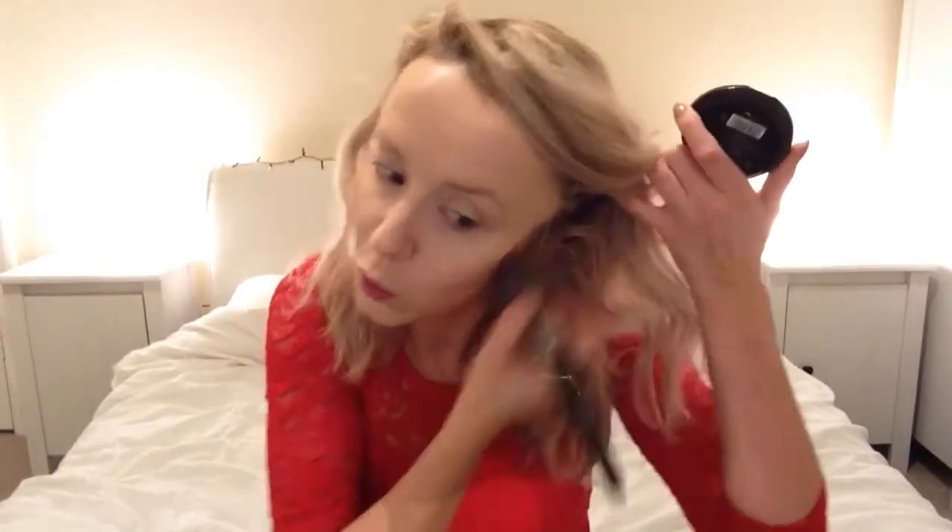For bronzer, I'm going in with the Makeup Revolution baked bronzer in shade Ready to Go — I love this bronzer, it's about three or four pounds. I'm using my Morphe E2 brush to warm up the cheeks, bringing it along the jawline, on the cheeks, a little down the neck, and on the forehead as well just to add some warmth. Bronzer done!